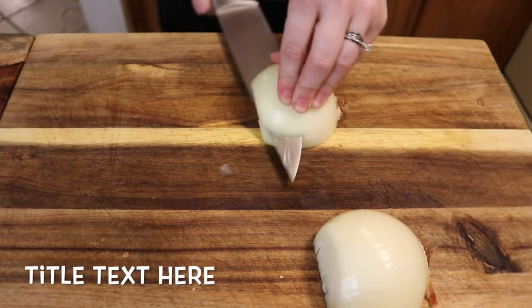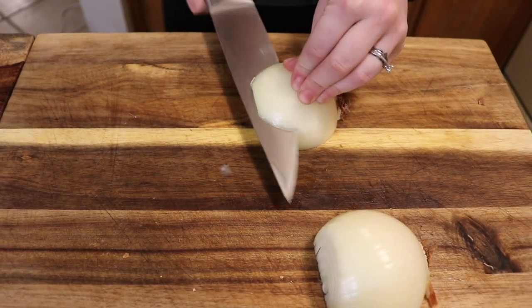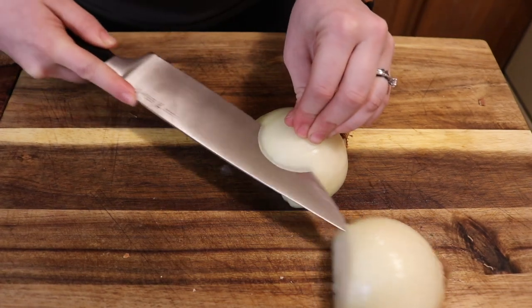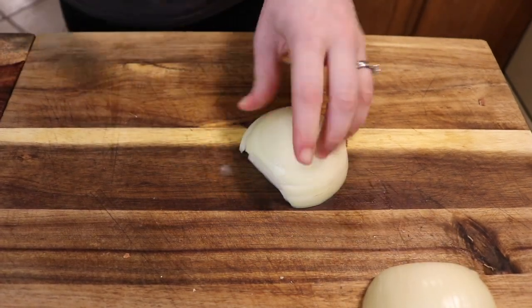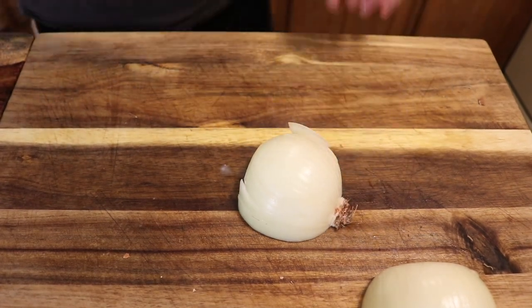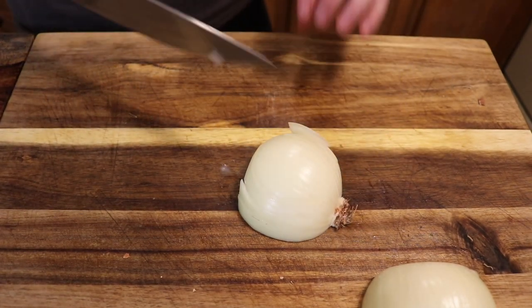To start, we're gonna go ahead and small dice a whole onion. I like to small dice them because I'm not a fan of big chunks of onion in my chili. Then we're gonna take a break to cry because this onion is pretty mean.